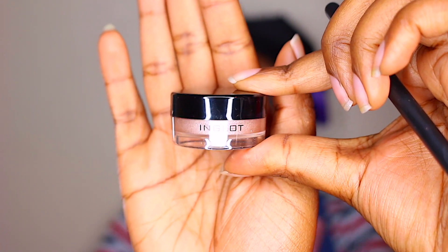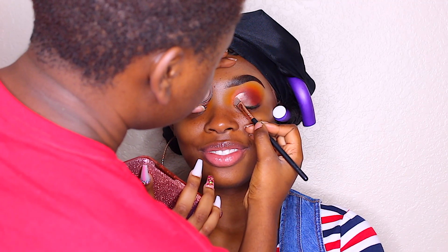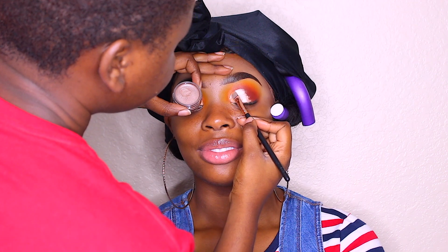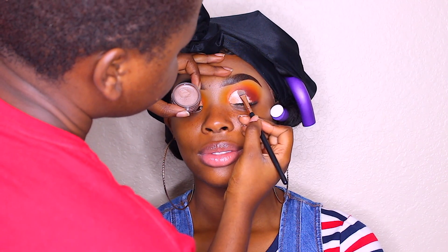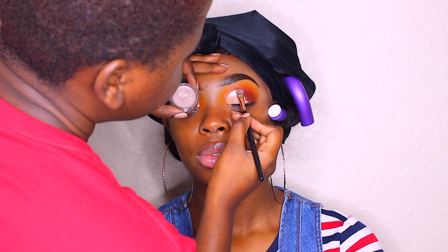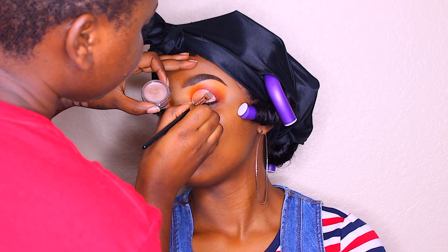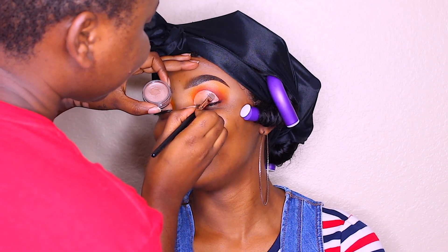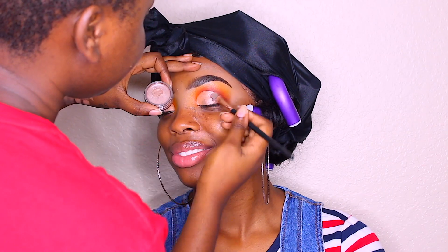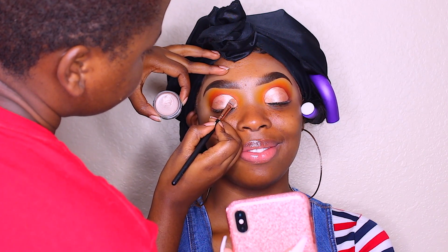Now I'm going in with the Inglot gel liner in 94 to finish off her crease. I really like this gel liner — I saw it from a makeup artist I follow, and a makeup artist friend also recommended it. It cuts the crease a little easier because it's very smooth on the eyes, but it is shimmery, so keep that in mind.